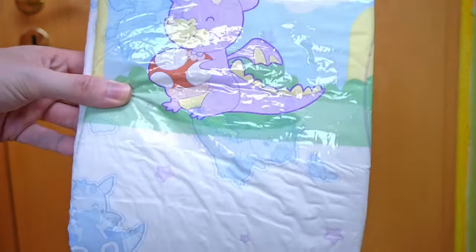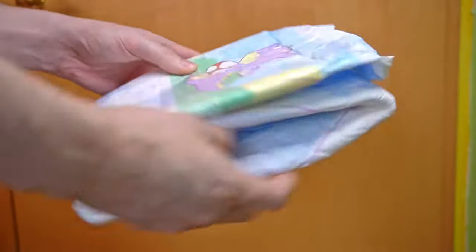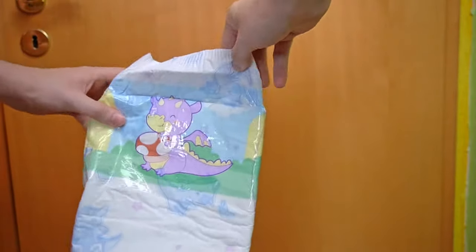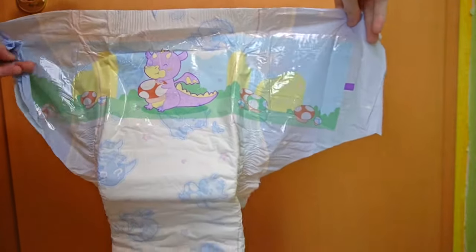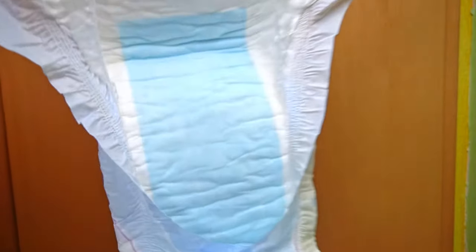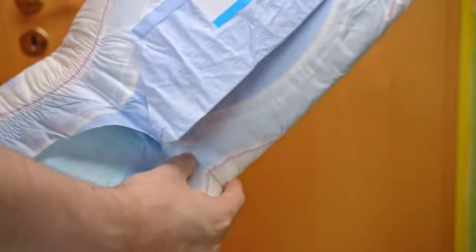On the outside, it has a very boldly colored print on the adhesive zone, which extends almost to the end of the side wings. The rest of the diaper is also printed, but more discreetly with fewer colors and not as bold. The inside is white with a blue absorbent core, as you would expect from ABDL diapers. The high side protection is also standard to prevent leakage.